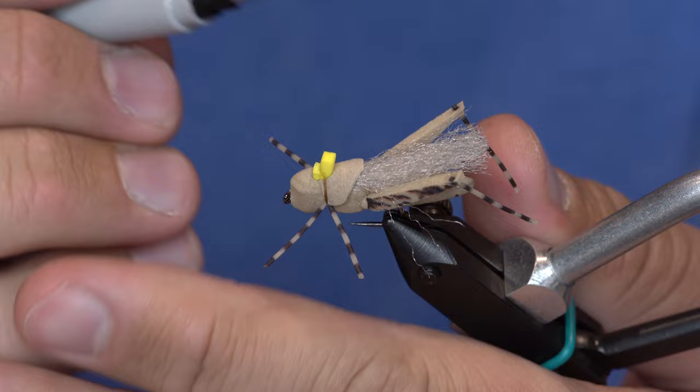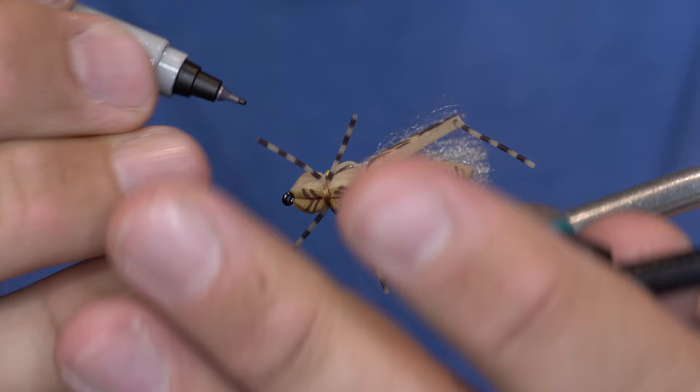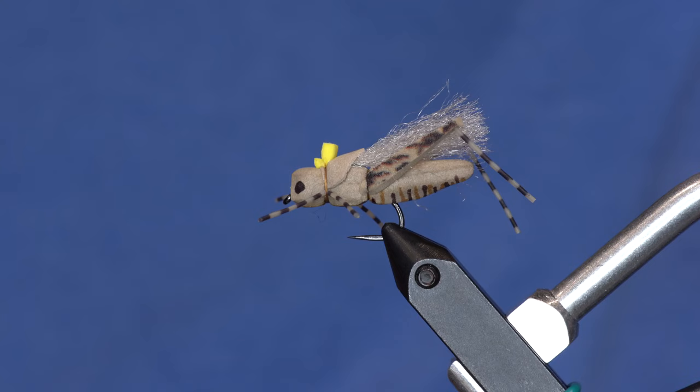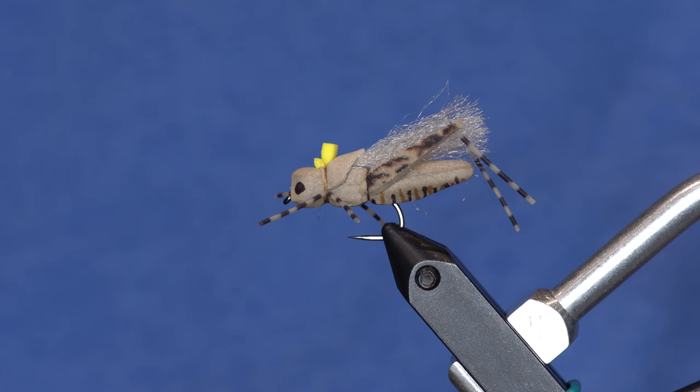For the final step we draw little eyes on those little angled pieces. And there you have it — the Project Hopper, done with the Project Hopper cutter. If you prep a bunch of bodies you can tie them up fairly quickly. Another good color is gray with olive and black striping on the bottom. Like, subscribe, click the bell, and buy stuff from our store at flyfishfood.com.